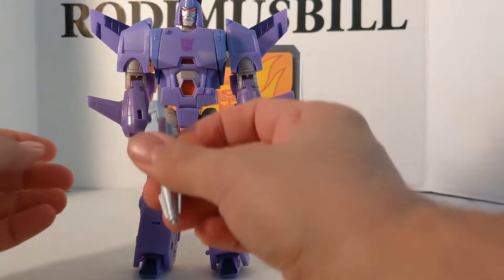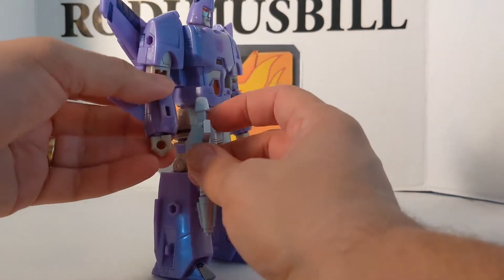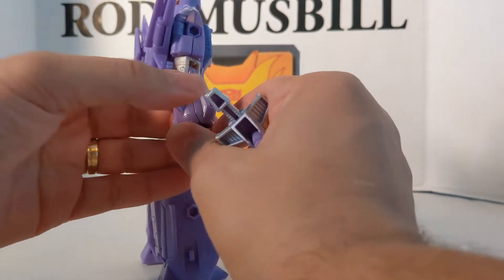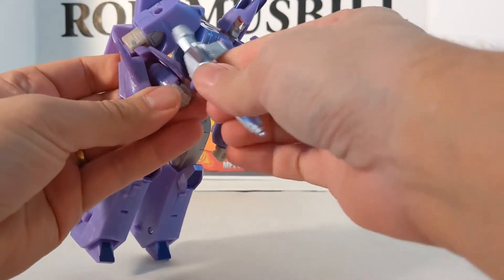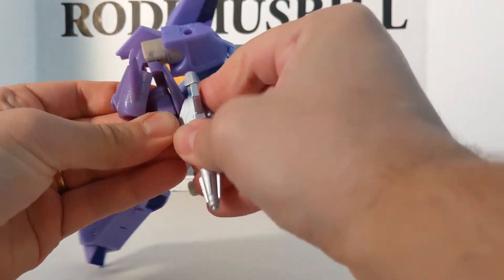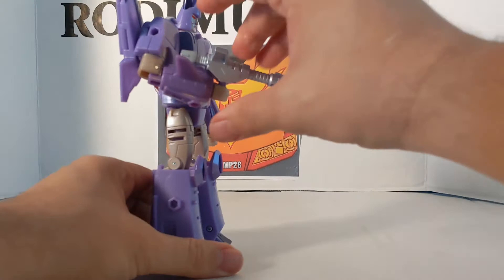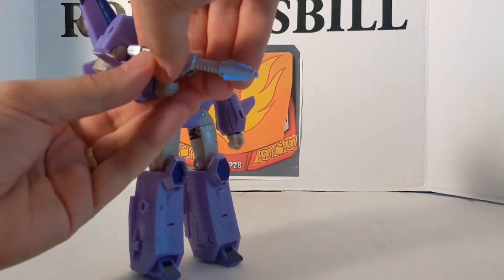This blaster has a 5mm port — pretty cool. It actually molds to his arm. Look at that — that's pretty cool.